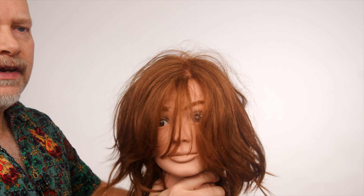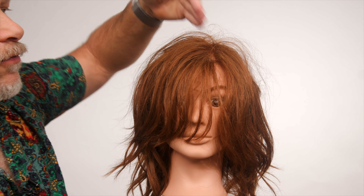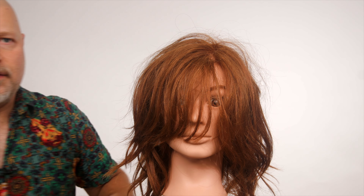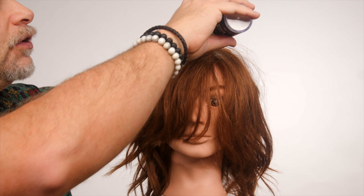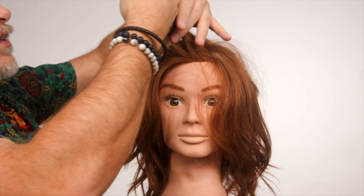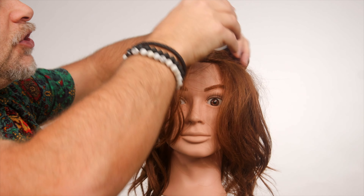Don't forget, this is a unisex product, so you can use it for any hair type, and here is how you can use it on women's hair. So you've got bed head — you wash your hair a day or two before, the hair's getting a little bit oily, maybe getting a little bit greasy. Typically, the hair gets oily and greasy throughout the scalp area first.